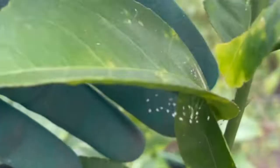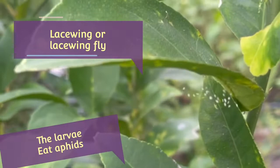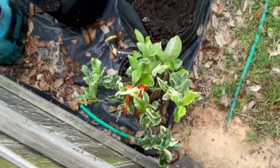Look what we have here — I don't know if you can see this. See that? If you see that on your plants, do not get rid of them. I believe it's called lacewing, and they eat bugs. So if you see that, don't get rid of them.